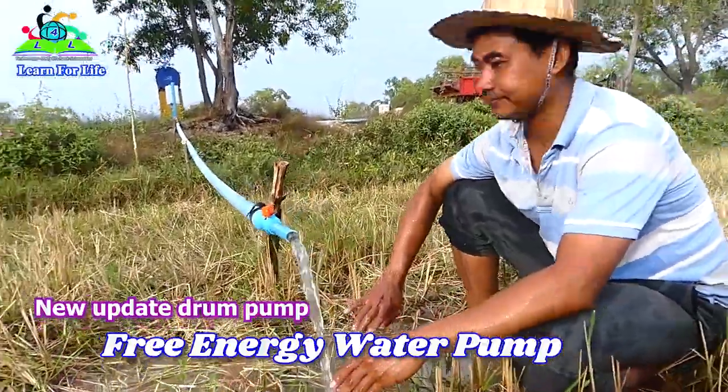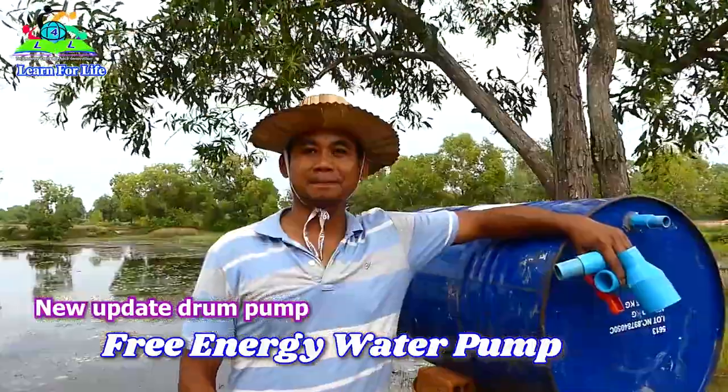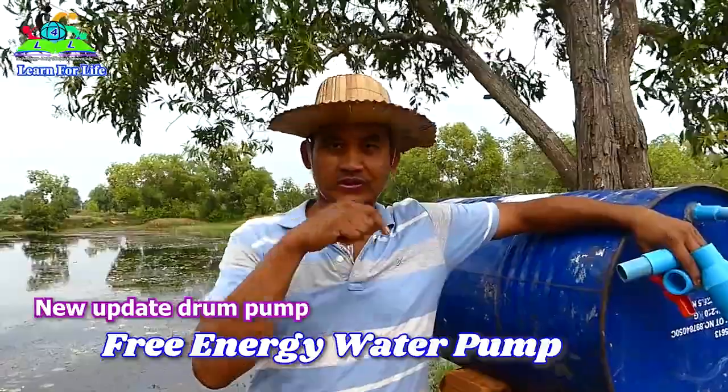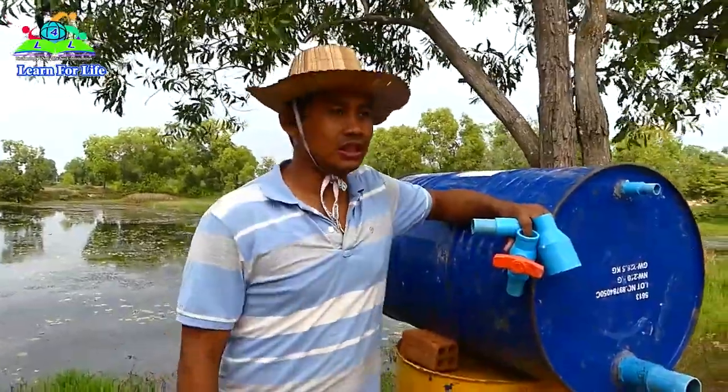Hello everyone, welcome back to my video. In this video I will show you how to make a drum pump using a new tip.